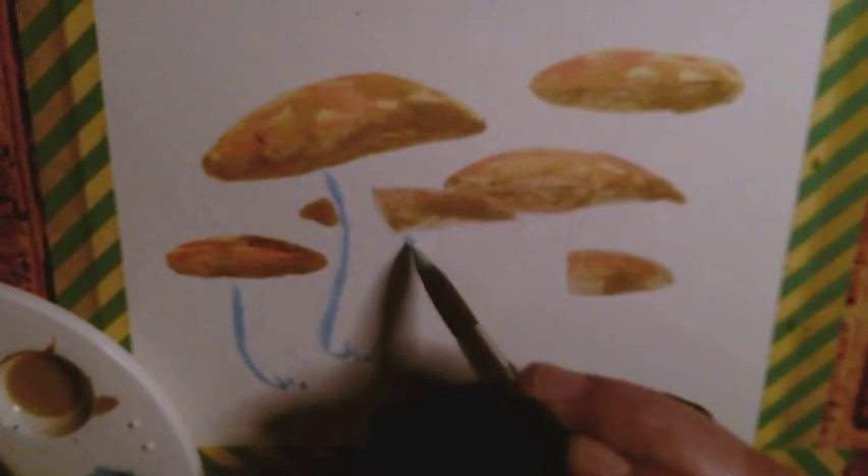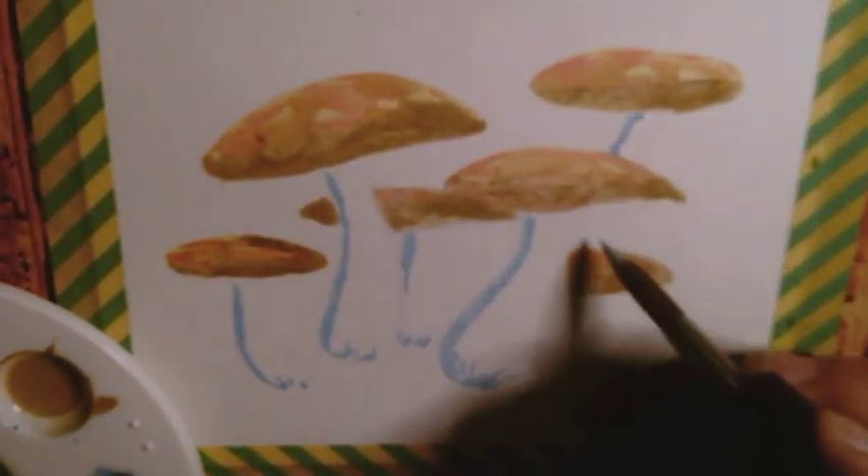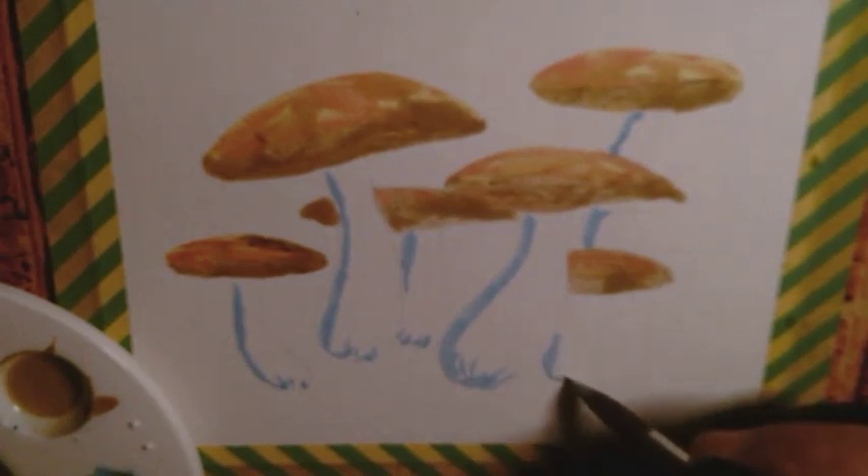Of course, acrylic ink is not transparent, and therefore, even when mixing it with watercolour, it will remain opaque. That also means glazing techniques do not work all too well.